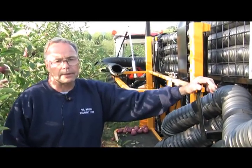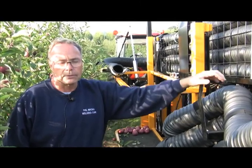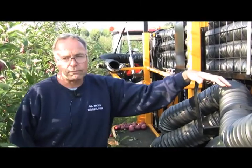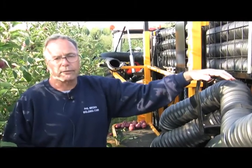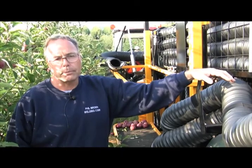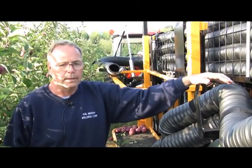Basically the concept of it I think we've got ironed out quite well. We've been actually working on it for about four years, and this is a lot different version than what we've had in the past. We had two years here in Michigan, then we had last year where we had a machine in Pennsylvania, and now this year this one will actually go to Washington.